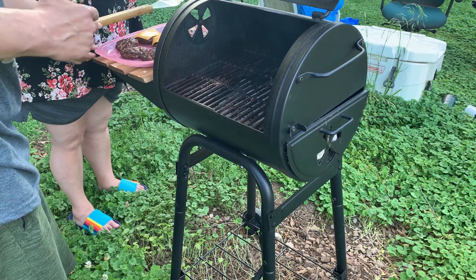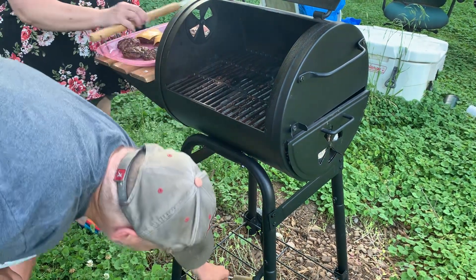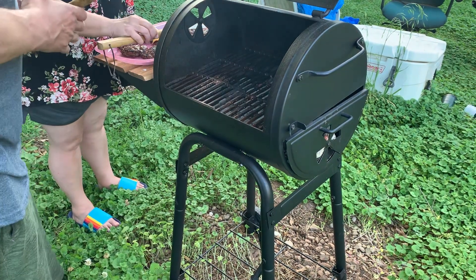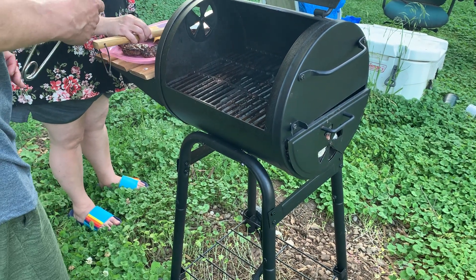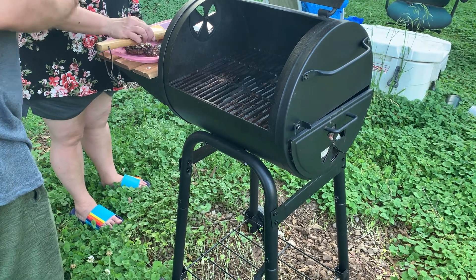Is that it? Yeah, okay. I'll need those for this, so you want to go ahead and take these inside and transfer them to a paper plate and then bring me back the tray. Yeah, I can do that. Okay, so I'll take these.